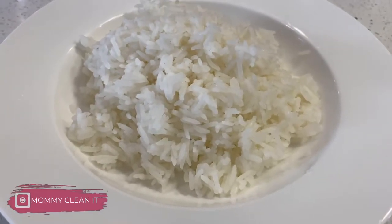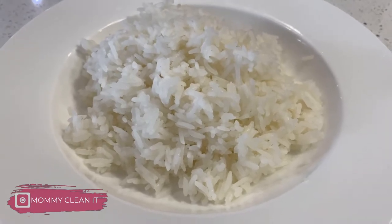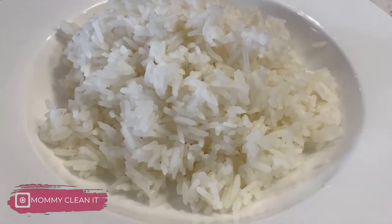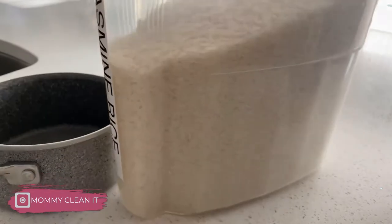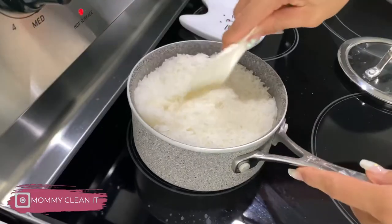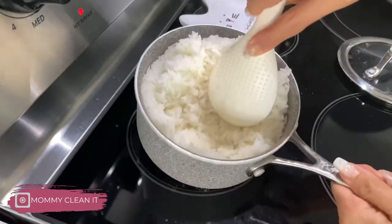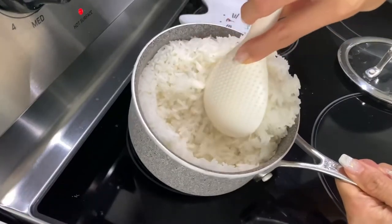Every day I eat rice. It is my main dish for lunch and dinner. My kids also love rice. Our favorite type is Thai jasmine and it is super easy to make. If you guys don't normally cook rice, you may not have a rice cooker. So here is the easy way that I cook my rice on the stovetop.